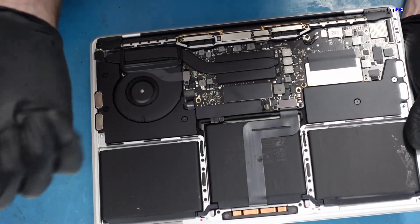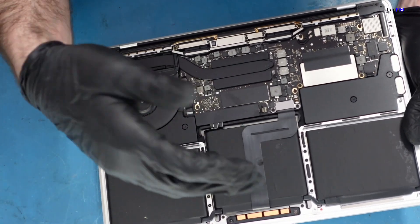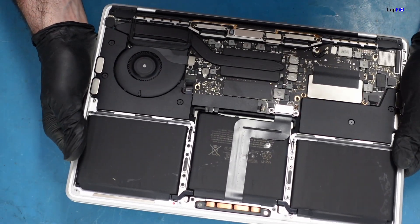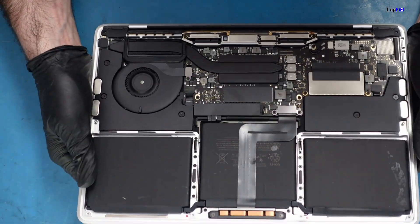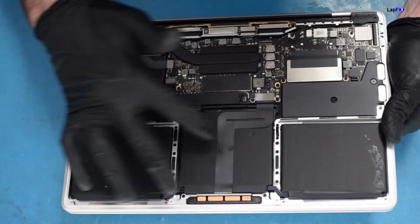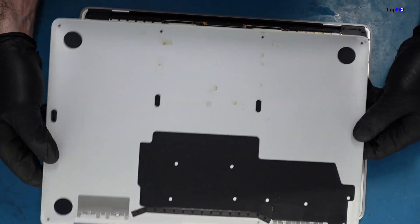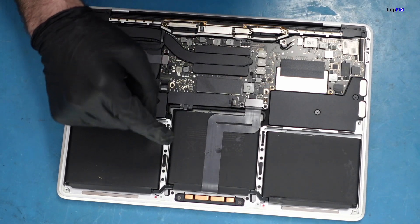We can see the trackpad connection. There's a little bit of damage here. In some cases, even though the trackpad is working, if there's any corrosion or a problem with this cable, it could cause a malfunctioning keyboard as well. If you unplug this, you might have problems with both the keyboard and trackpad not working at the same time. There's been an obvious impact on this side as well.